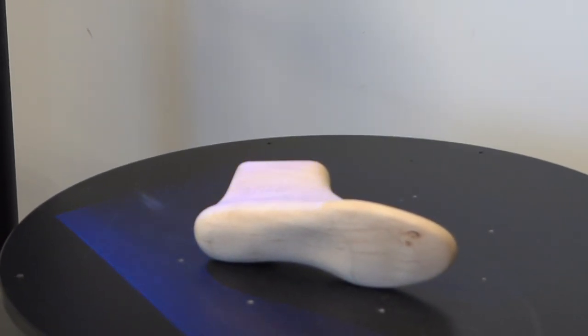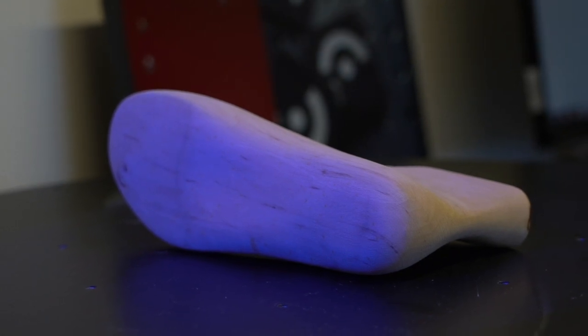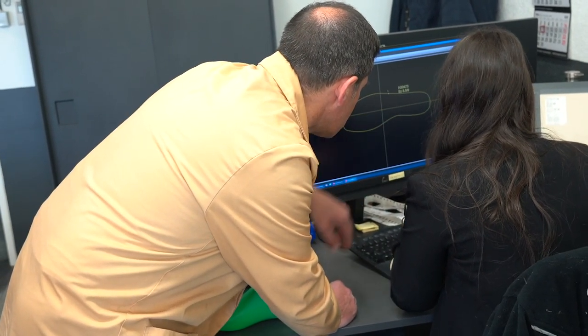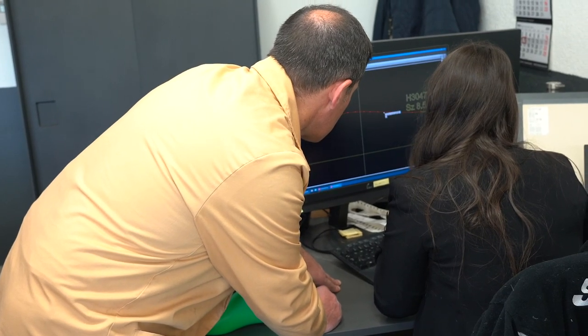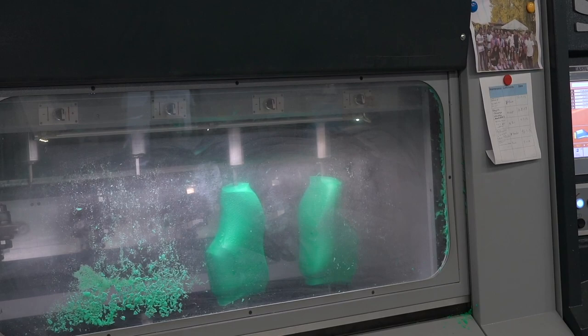We then take a scan to produce a 3D file, which is used throughout the processes for detailed precision and mass production. From this, we use the file to produce a plastic last by machine, which is then used many times throughout the production process.